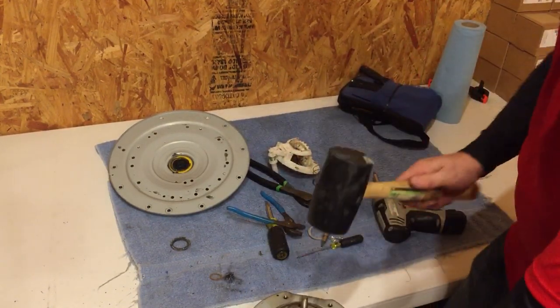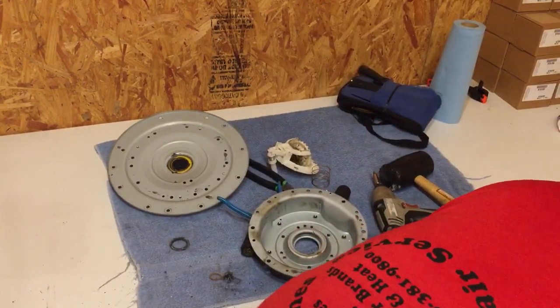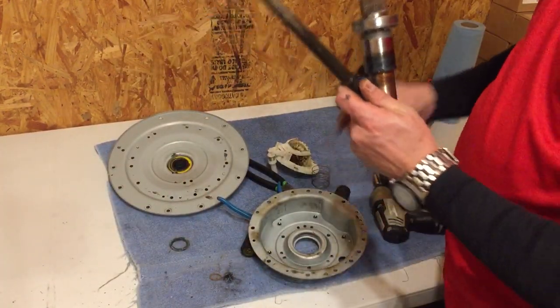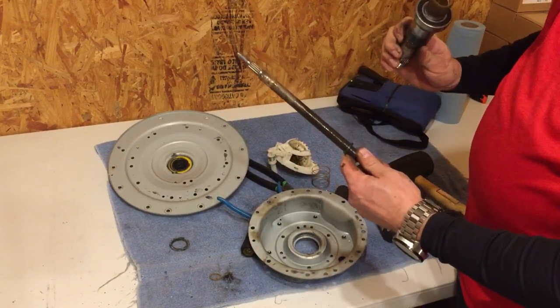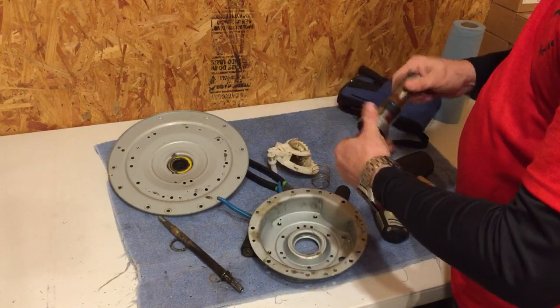I wonder if I can beat the whole shaft out. It sure came loose. So we got the interior of it and then we have this one. That bearing's good — that's a good bearing. That was the one in the bottom on the rotor-stator side.